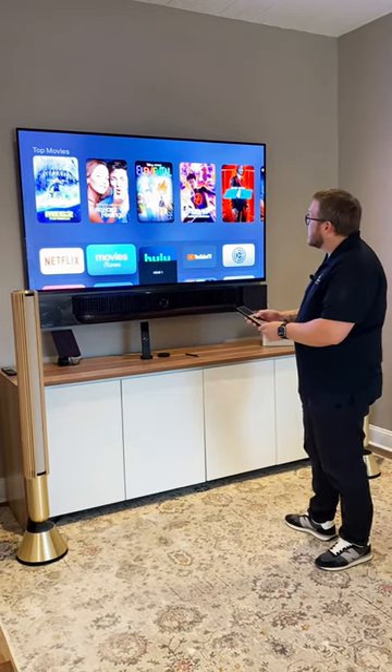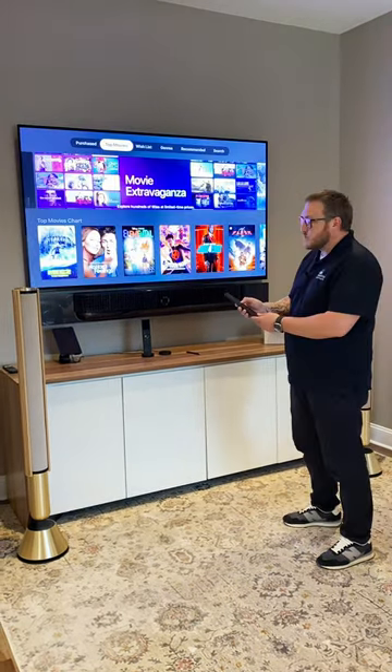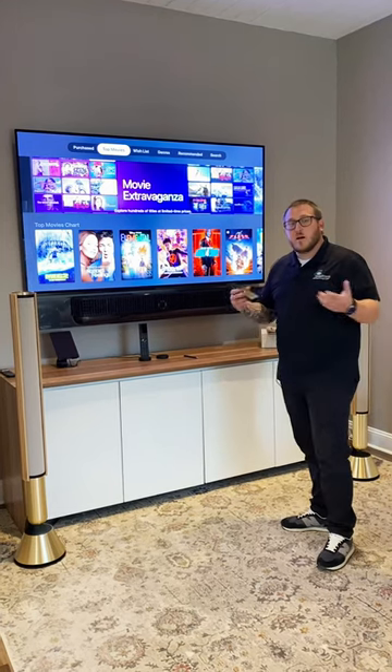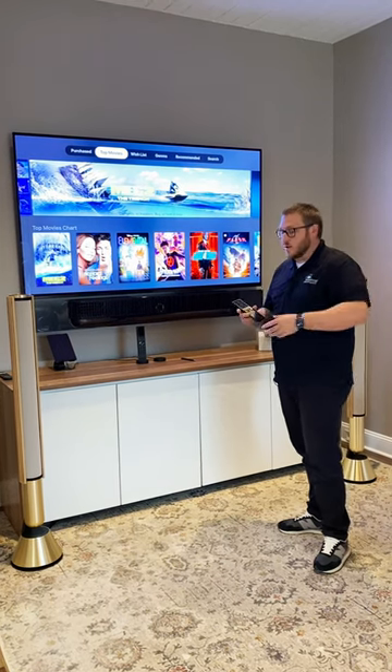In this case I'm controlling an Apple TV where I can navigate to some of my favorite Netflix shows or play a movie. I can go right back to the home screen here and also control other components of my automation system right from the same remote, be it shading or lighting controls.